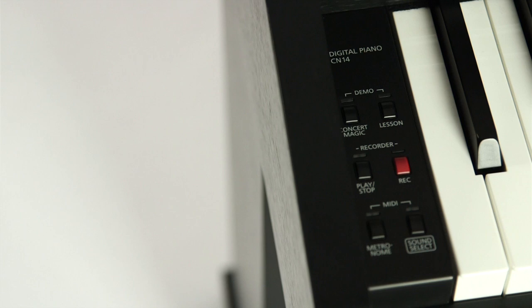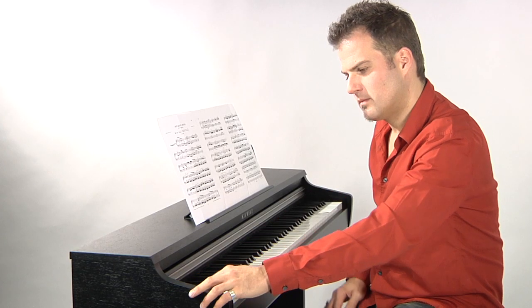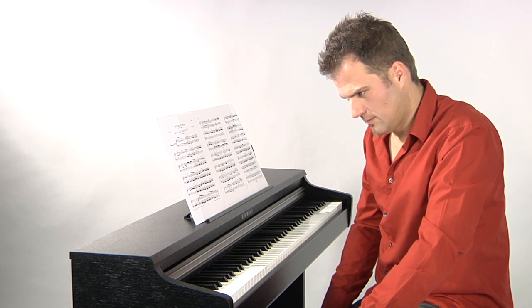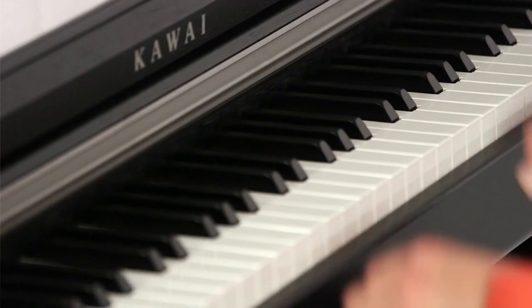Eine Lesson-Funktion beherbergt darüber hinaus noch 55 Übungsstücke von Czerny und Burgmüller. Damit das Piano auch in der Schüler-Lehrer-Situation punkten kann, verfügt das CN14 über zwei Kopfhöreranschlüsse. Darüber hinaus gibt es MIDI-Buchsen zur Verbindung mit einem Computer.